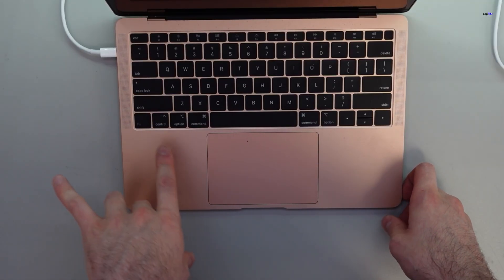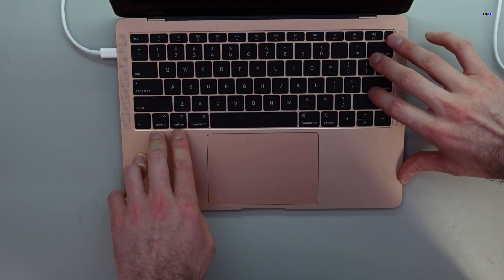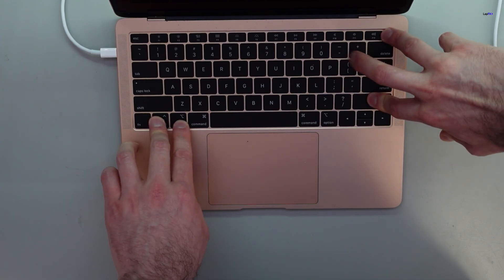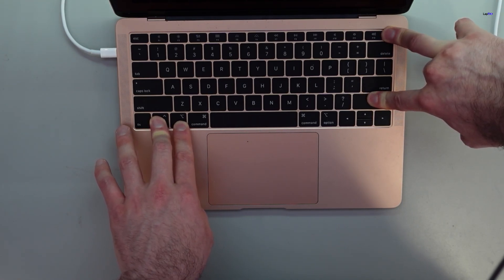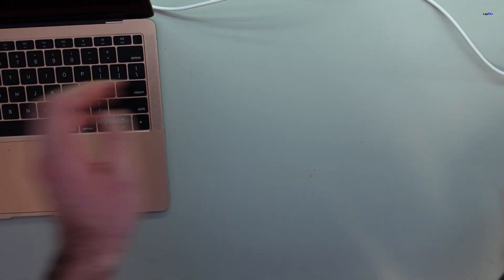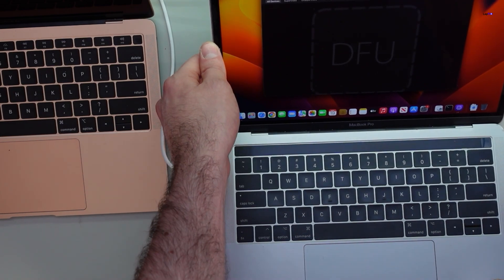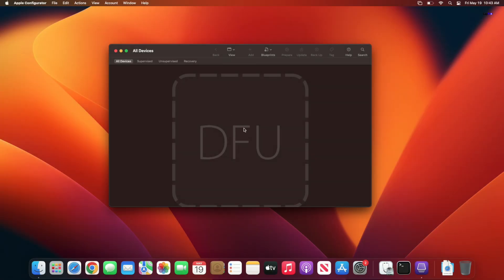Now we're going to go over the overhead view. On your patient Mac, there are a few buttons you actually want to press. I'm going to hold the power button, right shift, left control, and left option. We're going to be doing that for a few seconds and see if we can get this to come up. And it popped up! Now it should be in DFU mode and we can do everything from there. If this doesn't pop up, you probably did it wrong — try it again until you get this to pop up. If you try multiple times and it still doesn't work, there's obviously another problem.